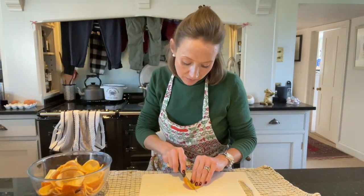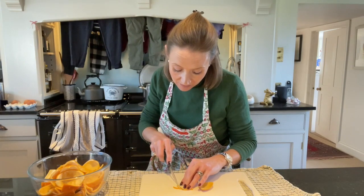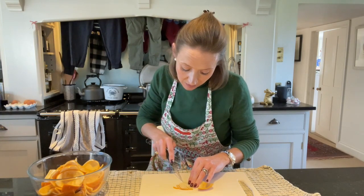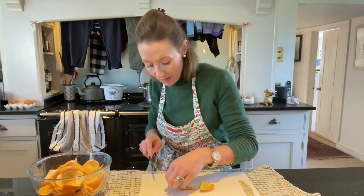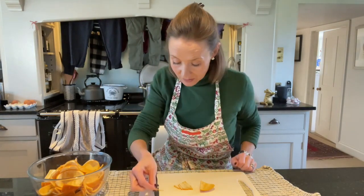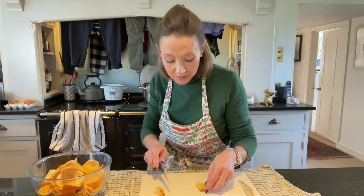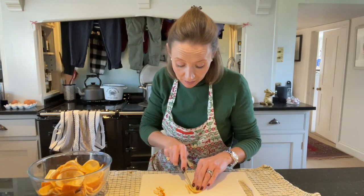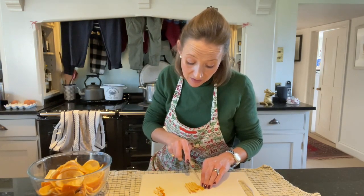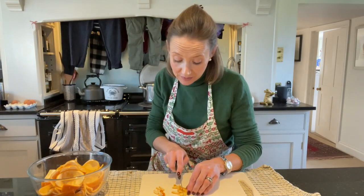Bring this to the boil and then simmer for about an hour. While this is simmering, I'm going to slice these up. Get your orange bits and then just whatever sort of thickness you want, just slice them to that thickness. I find that once these have boiled, it's much quicker to slice them up. And particularly the longer they boiled, the softer they are — they just sort of almost fall to pieces.